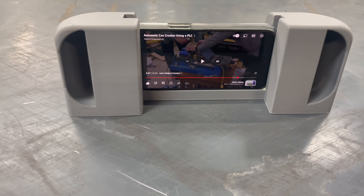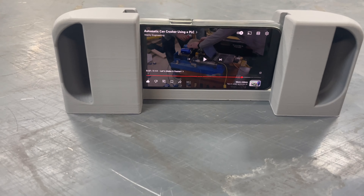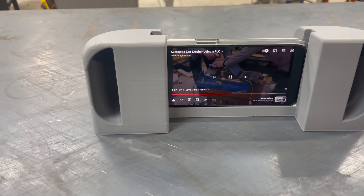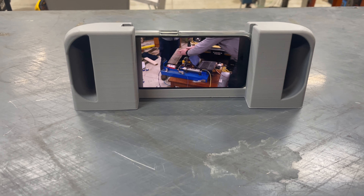The nice thing about this amplifier is you can put your phone in sideways and you can watch your favorite YouTube videos. And of course, it's nice and loud. You can still see the screen.